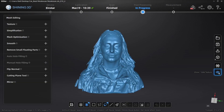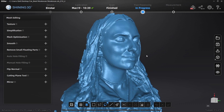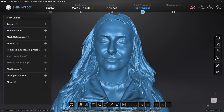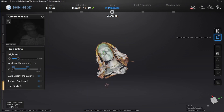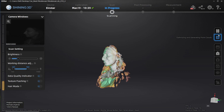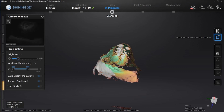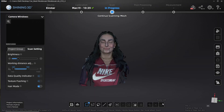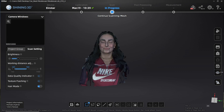I am very impressed overall by how this scanner captures hair. There is a hair mode, but I've noticed with many other scanners that they do not pick it up, especially if it's black hair. So props to Einstar for figuring that out. I can honestly say I have a lot of experience scanning people with this scanner because I've literally scanned my entire family and all my coworkers.